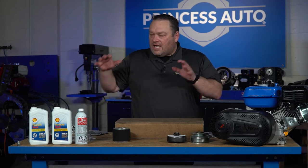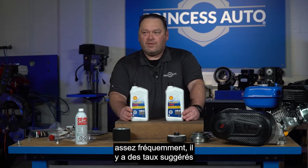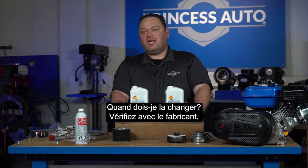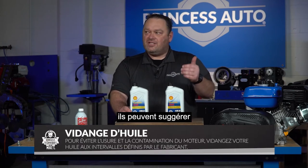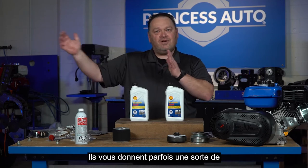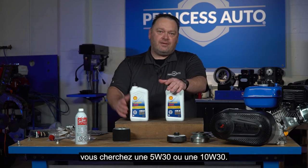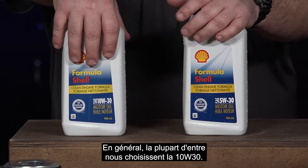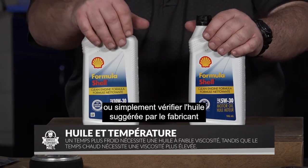As we do our oil changes periodically — hopefully somewhat frequently — there are suggested rates for when to change your oil. Check with the manufacturer's booklet, the operator's manual. They can suggest so many hours of usage, and also a yearly or bi-yearly schedule. Which oil you're looking at — 5W-30, 10W-30 — most of us are going to select the 10W-30, but depending on the time of year and how cold it is, you may go down to the 5W-30. Just check the engine manufacturer's suggested oil.